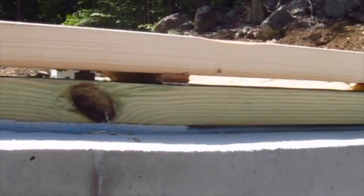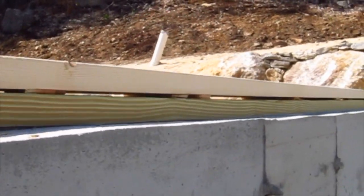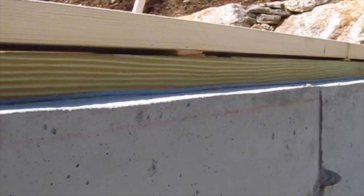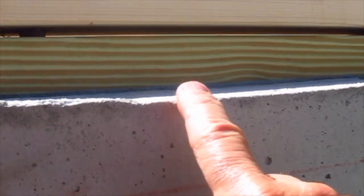Here we are looking at the inside, and you can see this crack goes all the way down — gets bigger, gets smaller. It's basically a big mess, and it's not that hard to get the top of the foundation level.